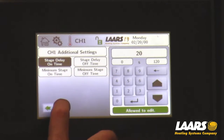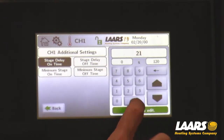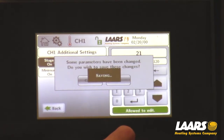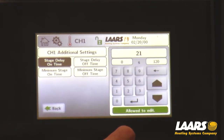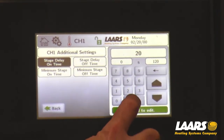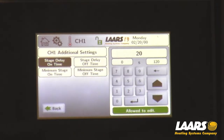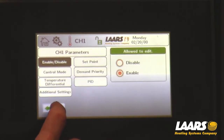Click enter and it's going to allow it. I'm going to go back in again and drop this back to 20. Click OK. Now my stage on delay time will come on in 20 seconds, every 20 seconds once we fire.